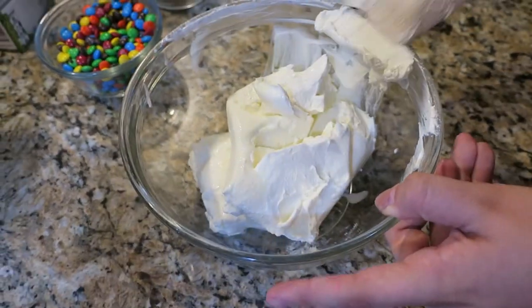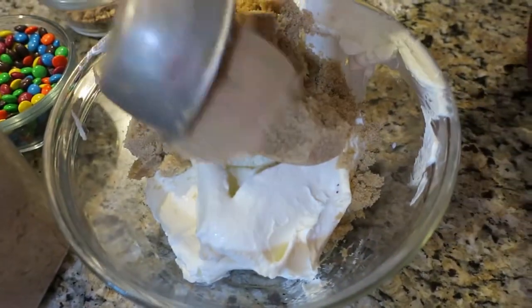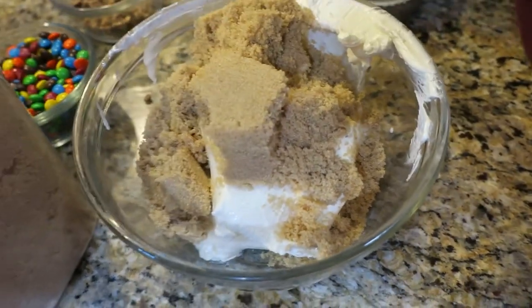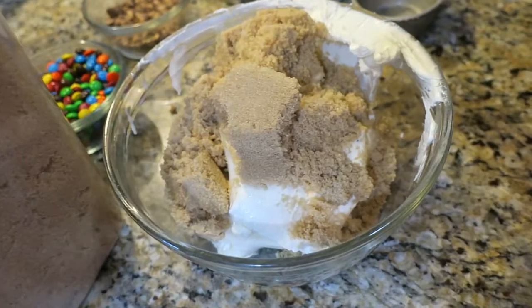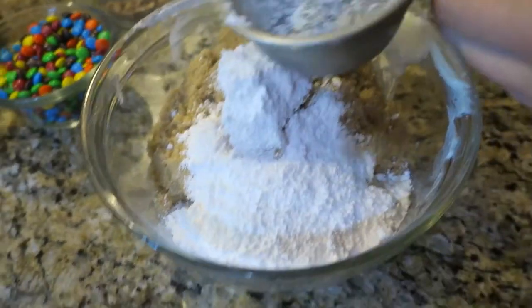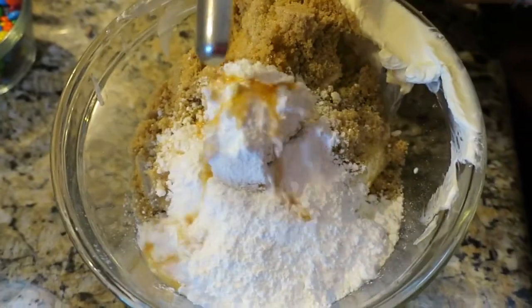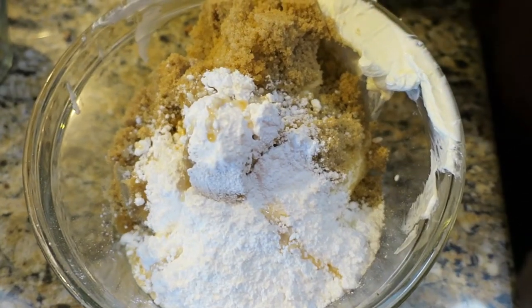This apple dip recipe is one of our very favorites. I'm making a double batch but I'm gonna give you the ingredients for a single batch. You are going to put in one package of cream cheese, a half cup of brown sugar, a quarter cup of powdered sugar, and a teaspoon of vanilla extract.